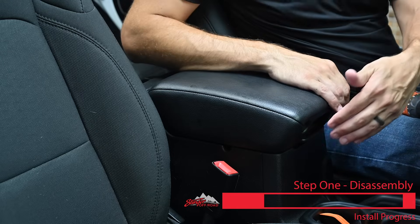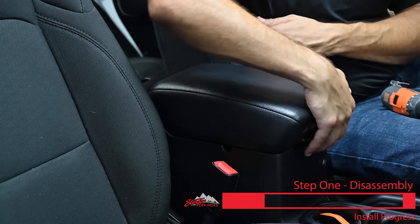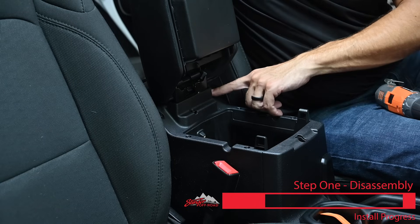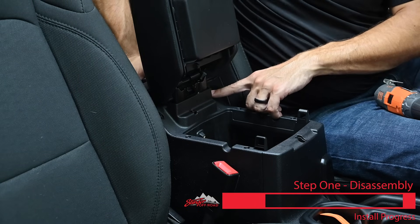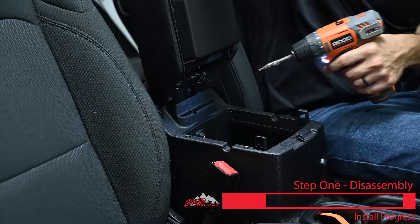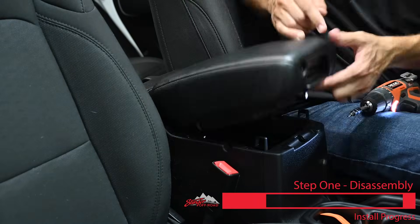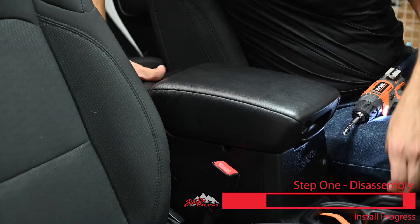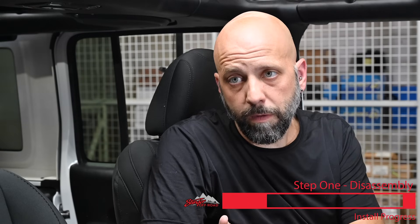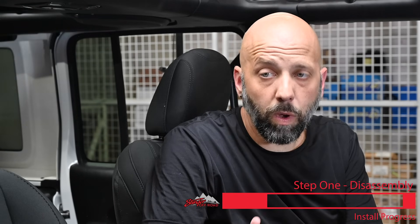These Jeeps have a USB connection inside the center console that we have to get to. Open the glove box — there are two T20 screws to remove from here. This allows us to remove the back panel and get to the USB connection inside. Now this back panel is just going to pop off. With the back of the center console removed, we now have access to the USB port that we'll connect to in a moment.